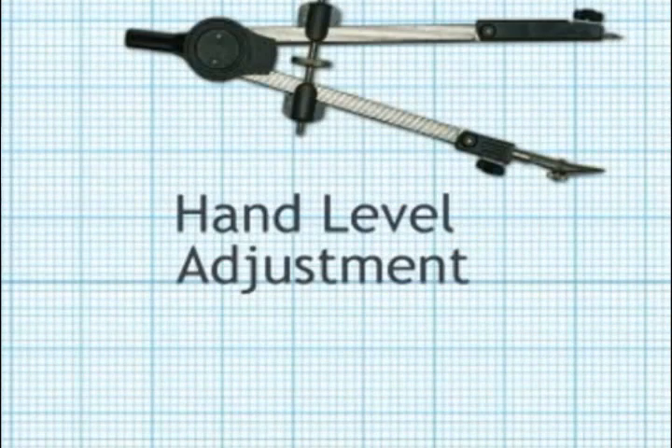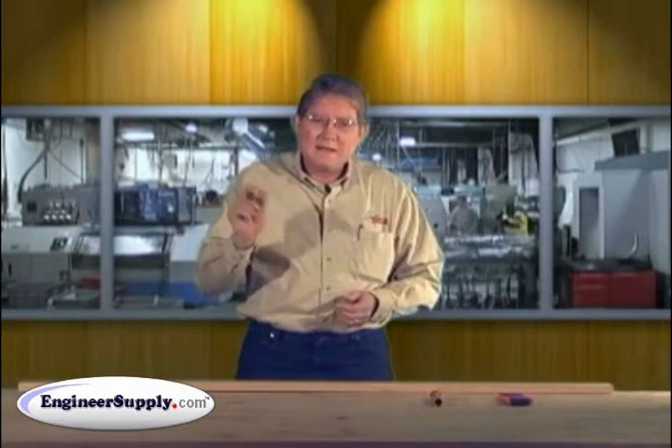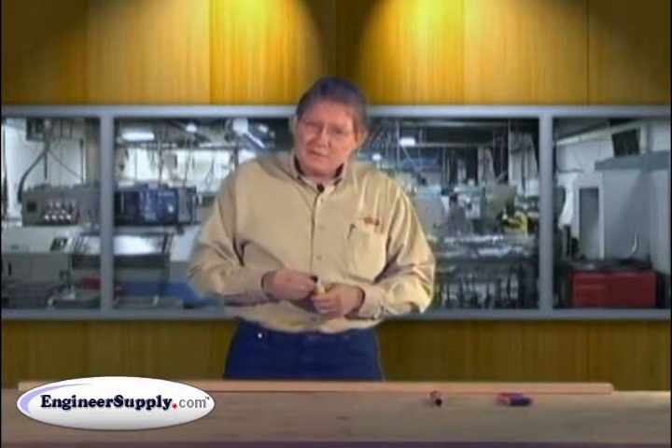This tech tip is on hand levels and how to adjust a hand level. First off, you want to make sure your hand level is tight — nothing is loose inside. If it shakes or something is loose, you're not going to be accurate, particularly your lens.